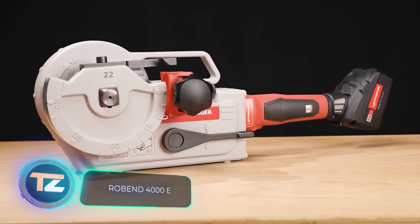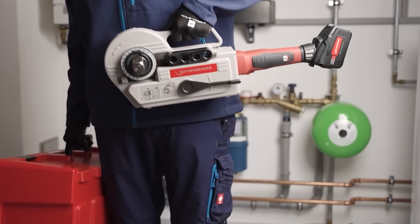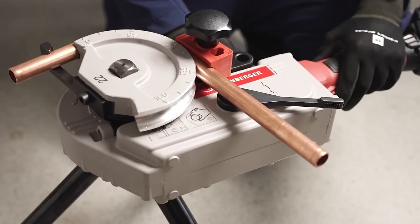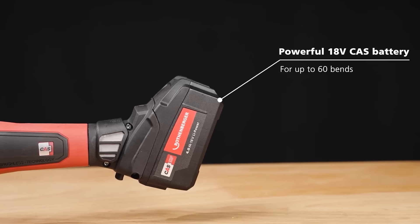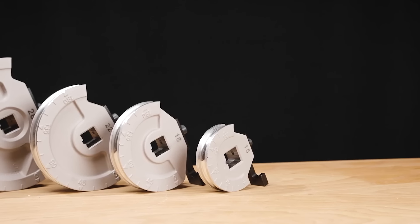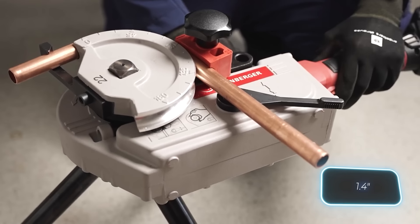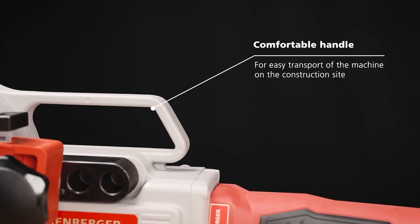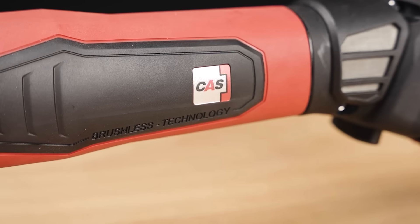Scientists haven't made a bending robot like Bender from Futurama yet, so for now, professionals will have to use the Robend 4000E. This tool is great for plumbers and air conditioning installers and comes with a rechargeable battery. One full charge can bend 60 copper pipes that are 28mm in diameter. At its max capacity, the Robend 4000E can handle tubes that are 35mm in diameter. It can also handle composite and steel pipes, and the bending angle goes up to 180 degrees. The tool weighs around 13kg and costs $3,480.